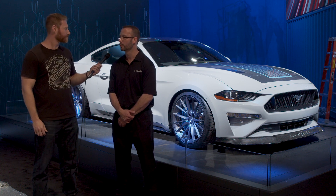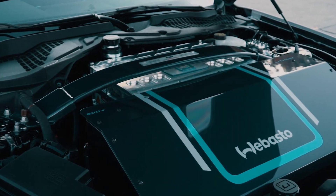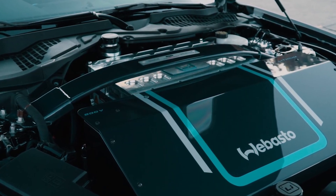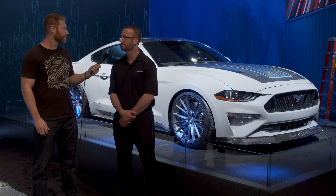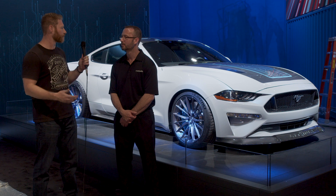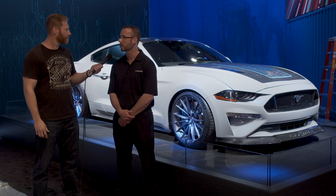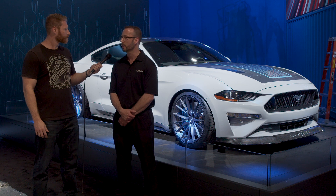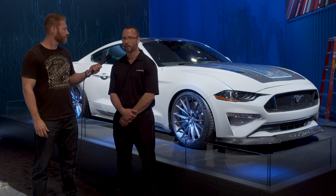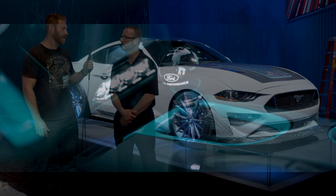Yeah, 100% electric. We removed the gasoline engine, replaced it with a dual core electric motor, mated it to a factory six-speed transmission, and went on from there. It really is literally just like doing a motor swap with an electric motor. We have a shaft coming off the motor like you would a crankshaft off a gasoline engine, and we made a special adapter, mounted the flywheel to it, and added the clutch and six-speed manual transmission. It's phenomenal.